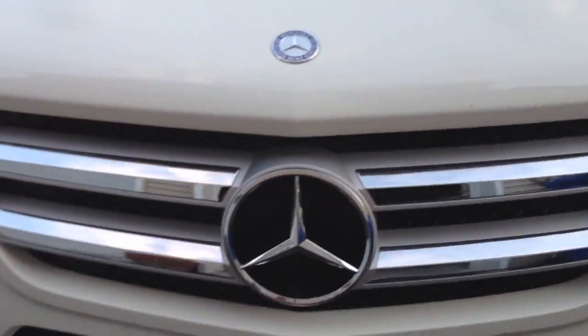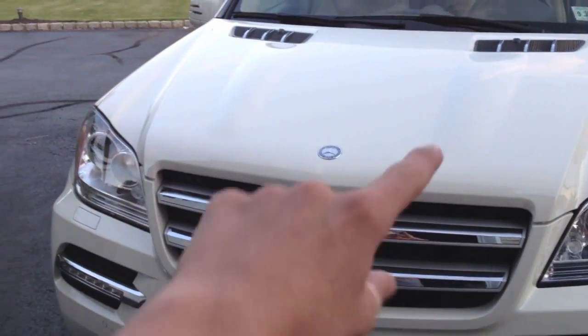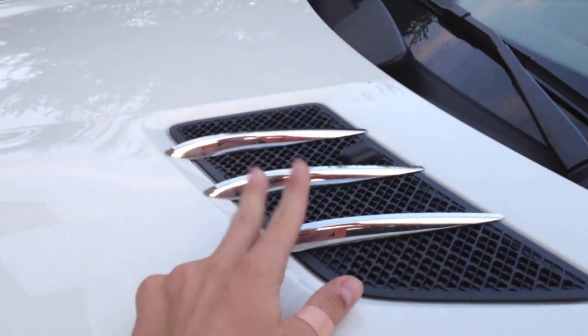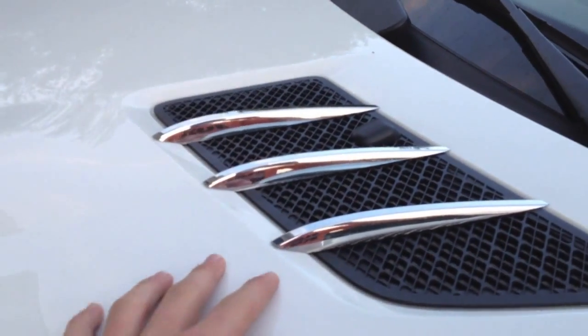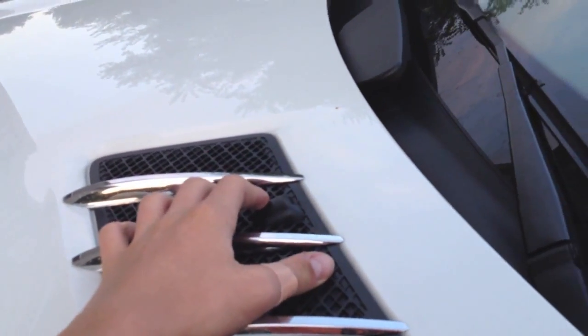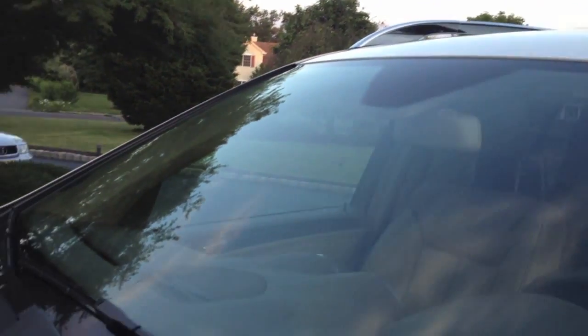Coming to the front, we have our classic emblem as well as the smaller emblem right up front on top. Over here we have nice chrome fins on top of this grate, which helps with the heat inside of the hood. We also have our washers for the windshield.